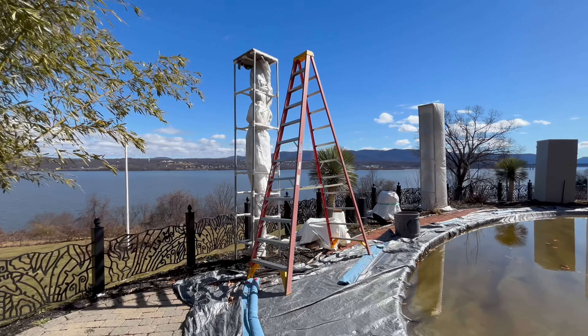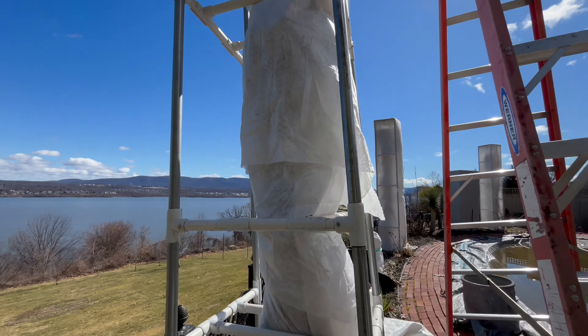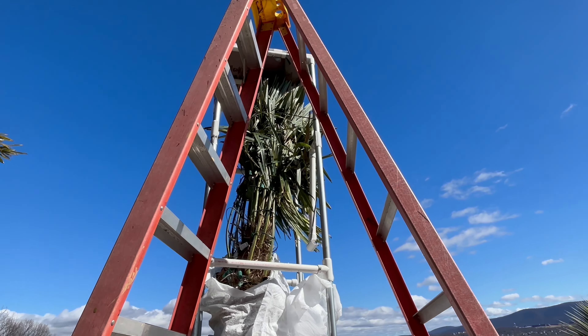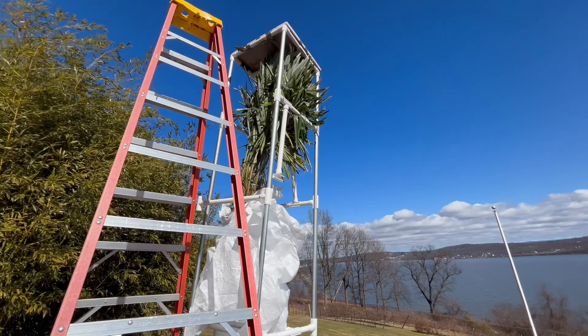As you can see, I already took the outer frost cloth off. This is my PVC structure that I got from Island Wide Palms in Long Island. Kevin can hook you up there, but as you can see I've got green, so I'm really happy with this one — slowly taking the structure off.